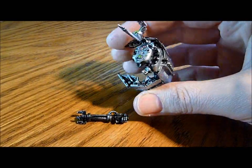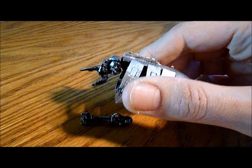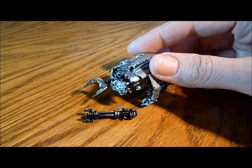So obviously I'm going to strip this down, just like the others. I'm going to repaint it back into the colours that I'm using. It gives me six.